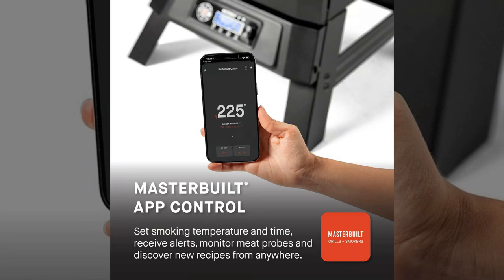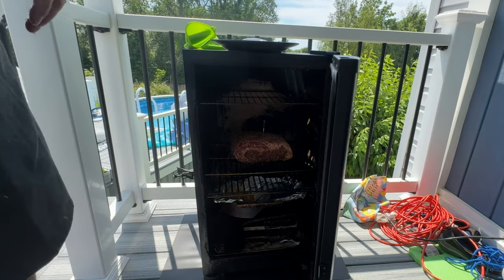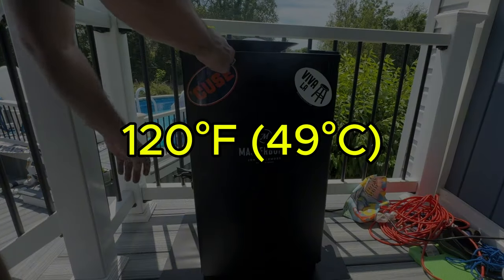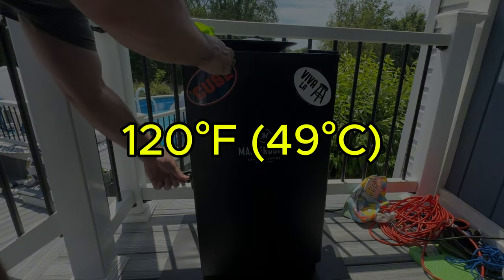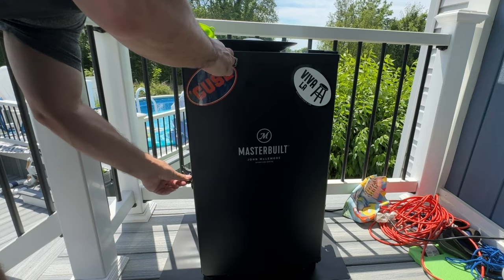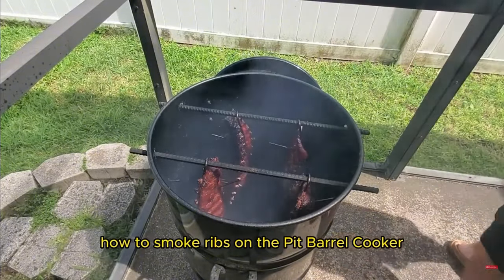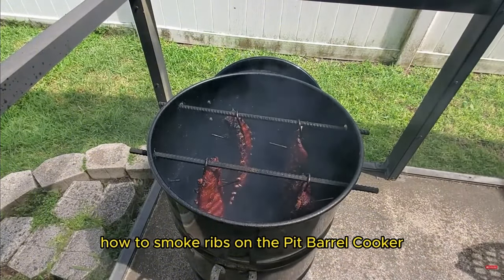Some models of the Masterbuilt electric smoker come with a wired meat probe included, and I've linked one of those models in the description as well. We're aiming for an internal temperature of 120 degrees Fahrenheit. If everything goes according to plan, it should take about 20 minutes per pound. And if you're new to smoking, be sure to check out my other videos on how to smoke ribs on a charcoal smoker — I'll leave a link at the end.